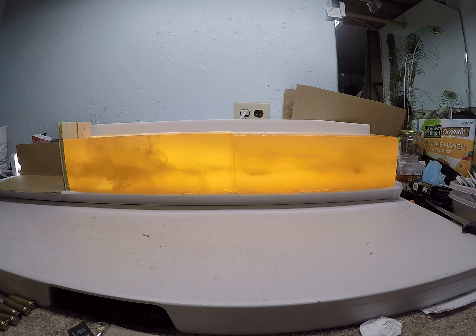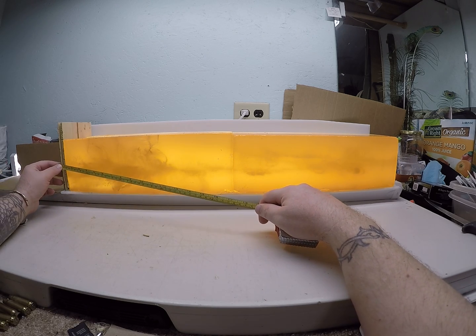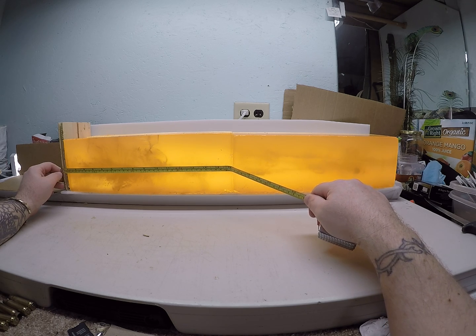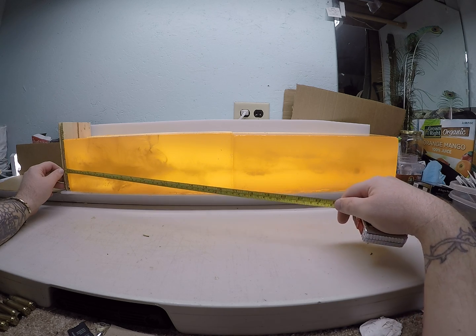We'll start with that high velocity load, left to right. Going through my board, you have almost immediate expansion, with that massive permanent wound cavity carrying from that one-inch mark to ten and a half inches.